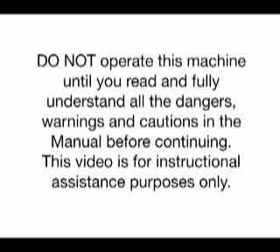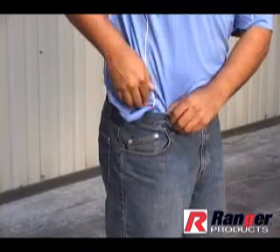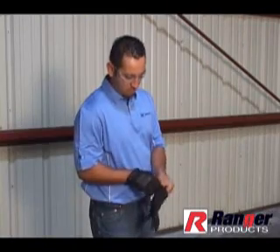Do not operate this machine until you have read and fully understand all the dangers, warnings, and cautions in the manual before continuing. This video is for instructional assistance purposes only. Safety goggles should be worn at all times. Avoid wearing loose clothing or jewelry. Always wear proper protective clothing such as gloves and steel-toed shoes.